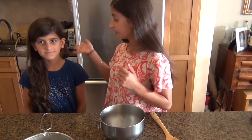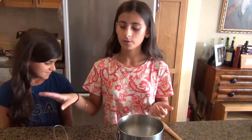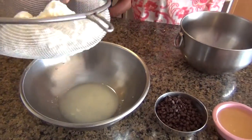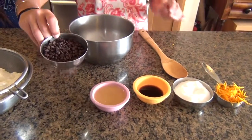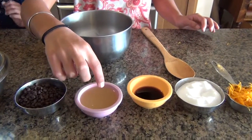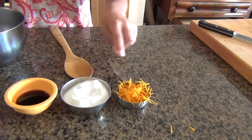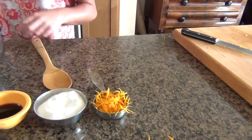Now I have my sister here to help me make the filling. What you're going to need for the filling is a pound of ricotta cheese — and you want to strain it a little bit. You're also going to need a quarter cup of mini semi-sweet chocolate chips, a third of a cup of lemon juice, a tablespoon of vanilla, a half a cup of superfine sugar, and a quarter cup of orange zest.